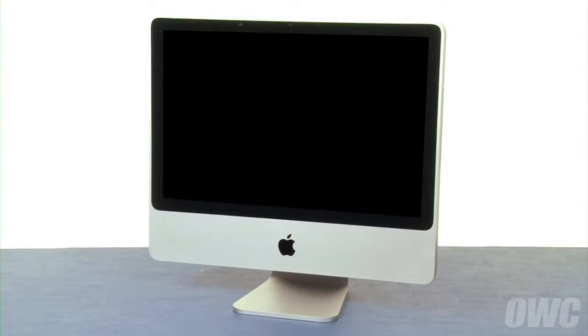Hello and welcome to the OWC instructional series of videos. In this installment, we'll show you how to replace the hard drive in the 2007 and 2008 20-inch iMac. We've already gathered our materials, shut down and unplugged our iMac, and are working on a soft, static-free work surface. We are now ready to begin.